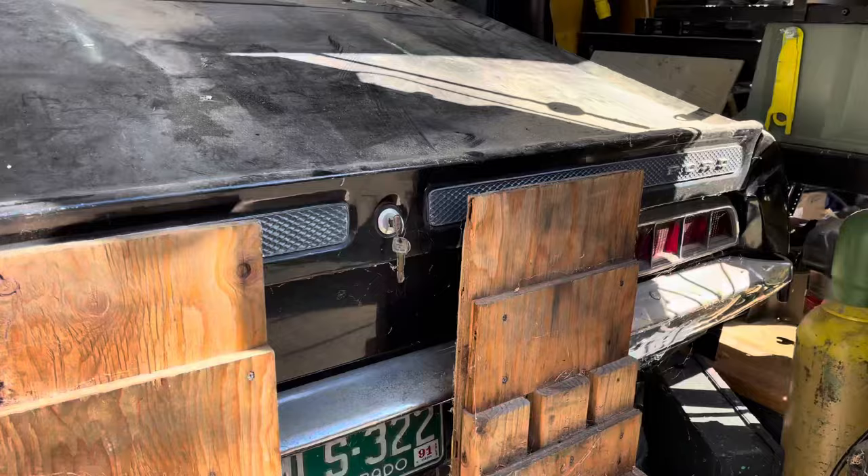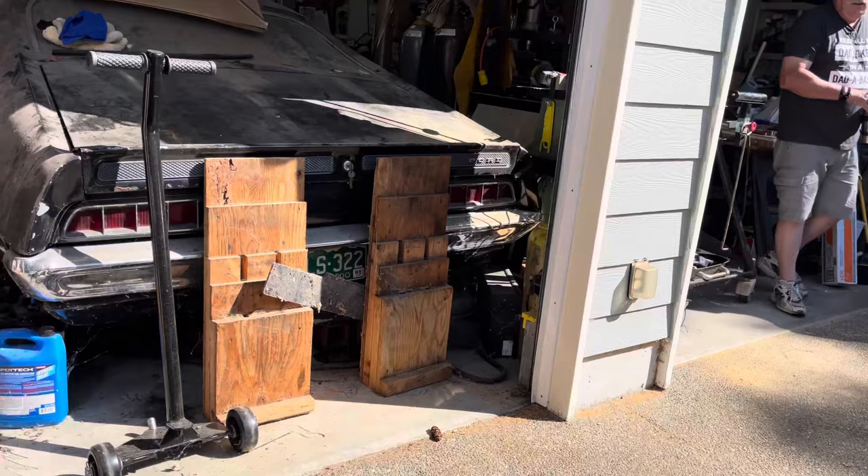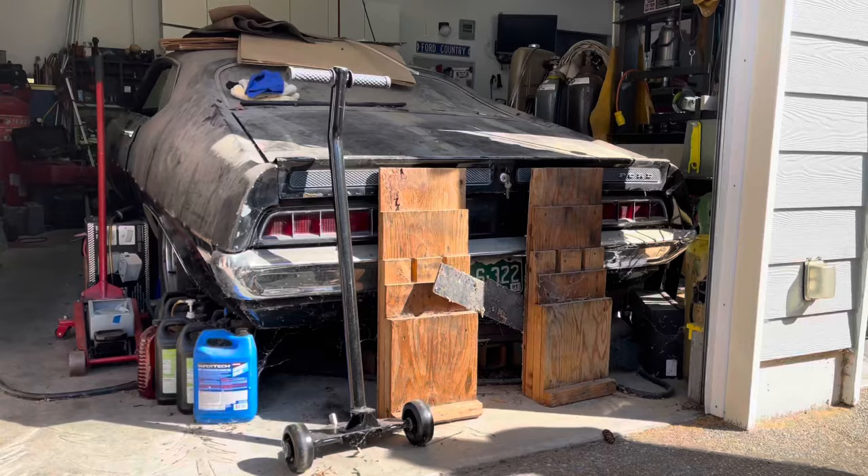1991 — last time it was on the road. Did you ever drive it? Yeah, I drove it from West Seattle to our place over in Kent.